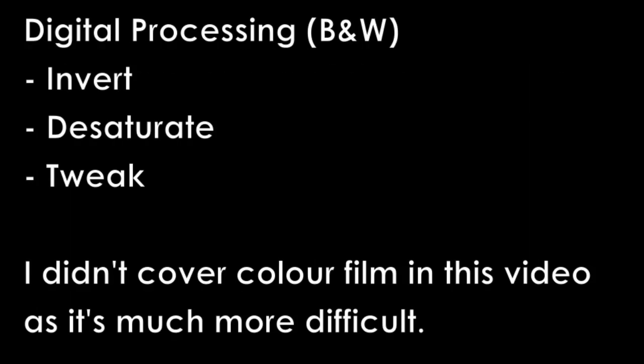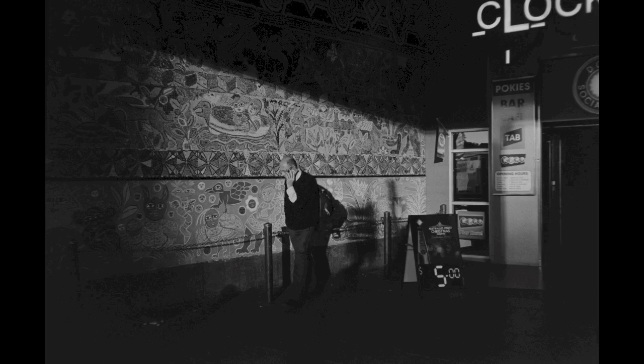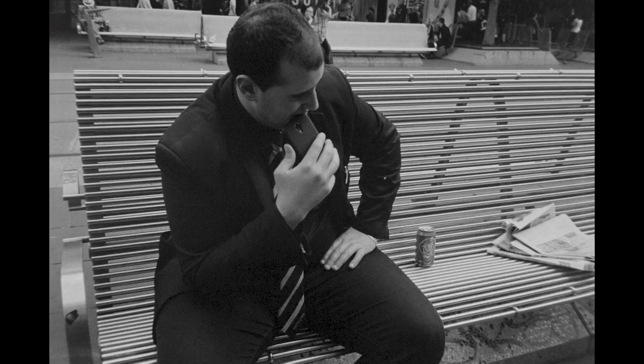For digital processing: invert, desaturate, and then tweak the scan to your liking. I didn't cover colour film in this video as it's much more difficult, and I basically haven't figured out the best way of doing it yet — so maybe I'll cover that in the future. These are just some more shots from the roll just scanned. Hopefully this video was helpful. If you have any questions, just leave a comment — thanks for watching.